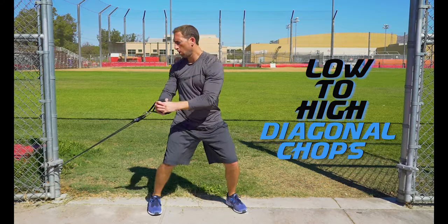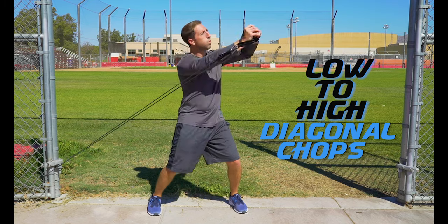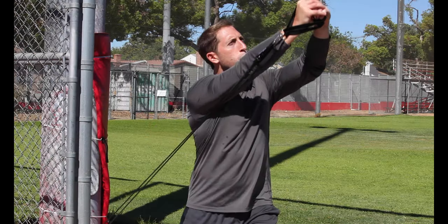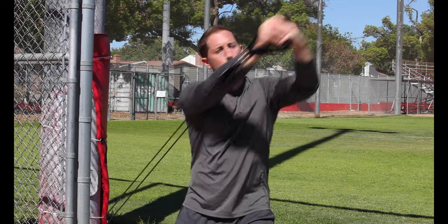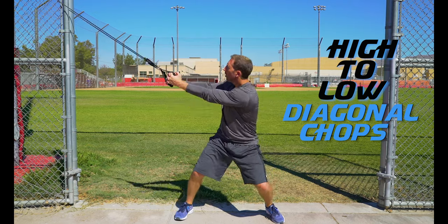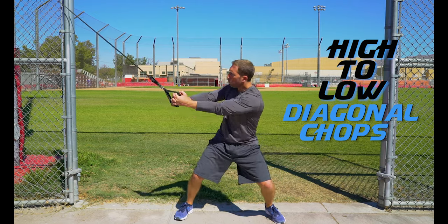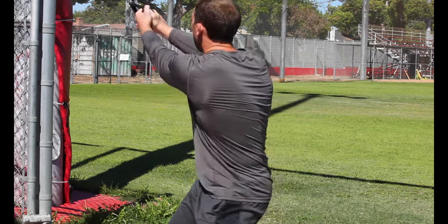Low to high diagonal chops are a great exercise for bringing all of those core muscles together — remember to twist at the waist in a low to high motion. High to low diagonal chops: pull and twist that band from a high to low position finishing with your hands over your knee. Don't forget to work both sides to keep that core balanced.